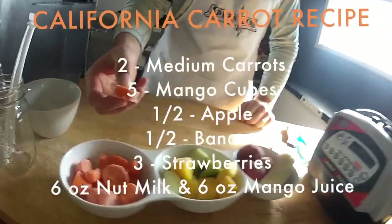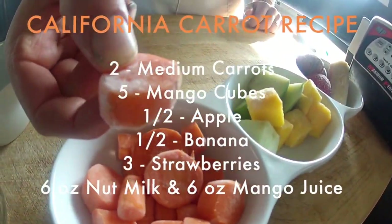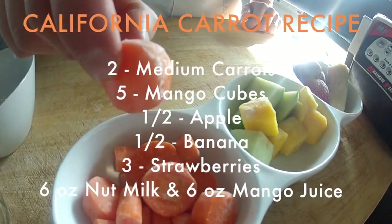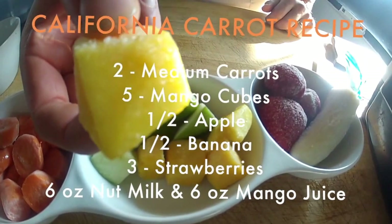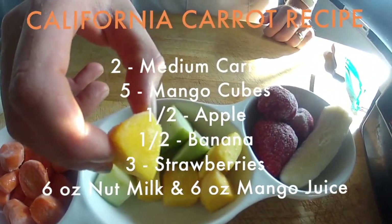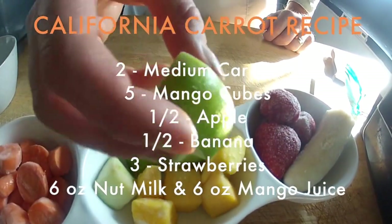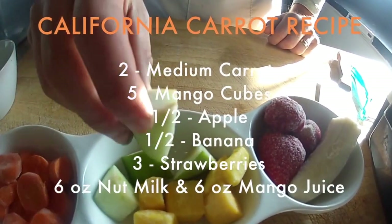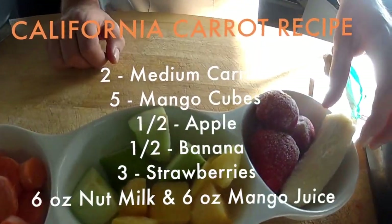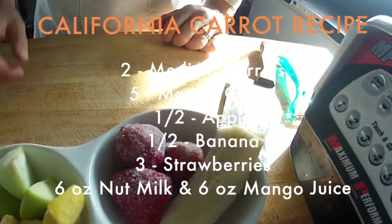It's down to blending up this magical little recipe. Obviously carrot smoothie, right? Our main ingredient here is the carrots — for this I use two medium sized carrots. Next we have some mango, which is going to give a nice sweetness to it, and I use about five medium sized cubes. Next we have some apple — used a half of an apple. Everything in here is frozen. And then half of a banana and three strawberries.